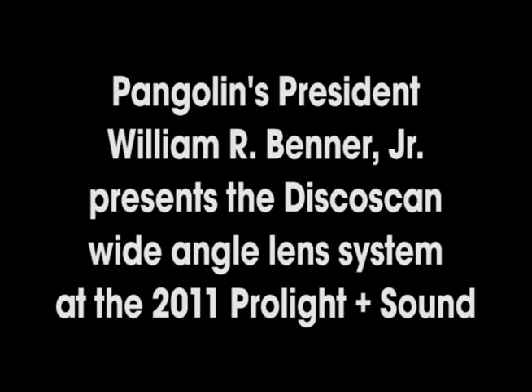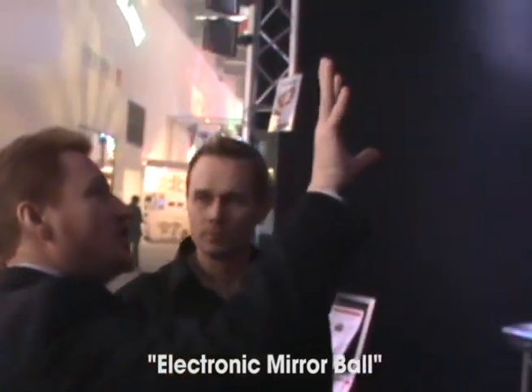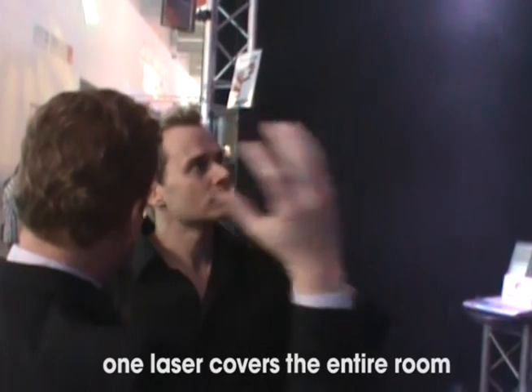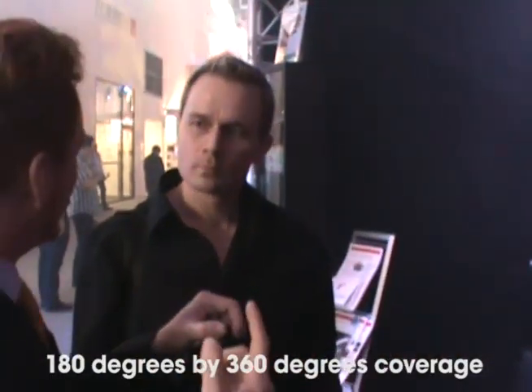This is a very interesting product that we made for the room. I call it an electronic mirror bulb, because with this one laser, you can cover the entire room — 180 degrees in this direction, by 350 degrees in this direction.